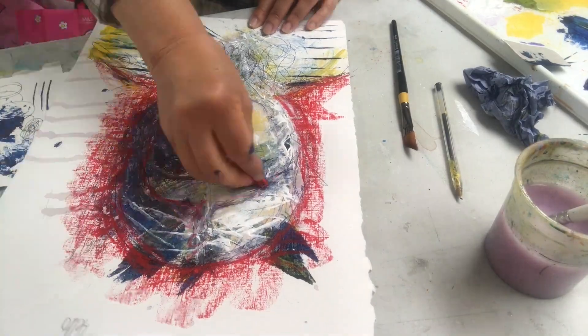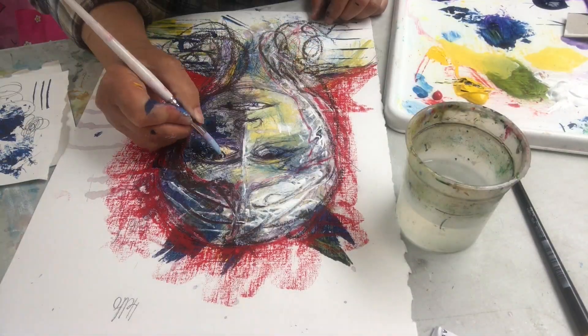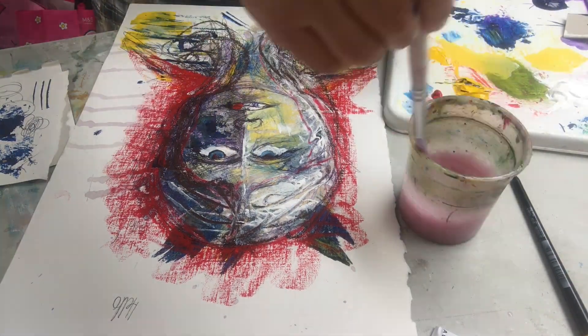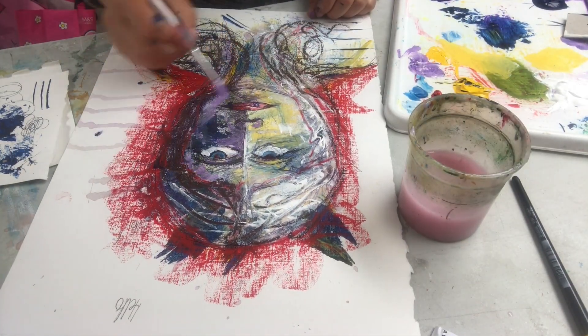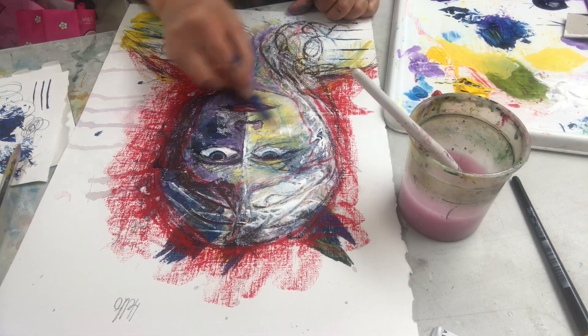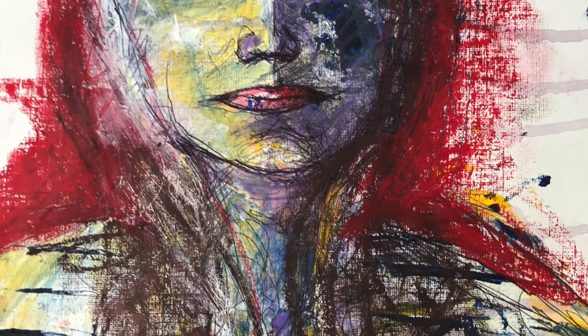I use the background to really push the face into shape. And the hair's squiggled in. Finally, I'm painting in the eyes and the nose and the mouth. A little bit more drawing. And it's finished — my Kokoschka painting.